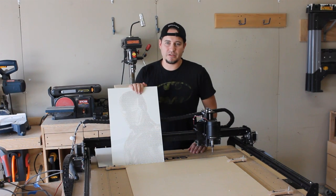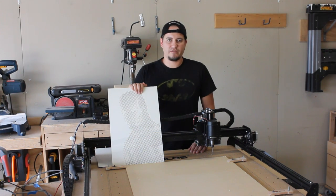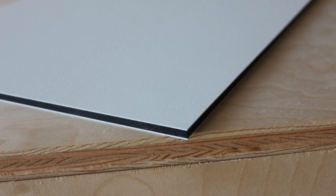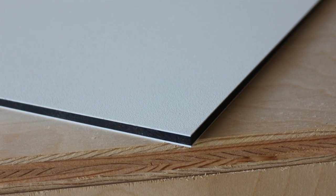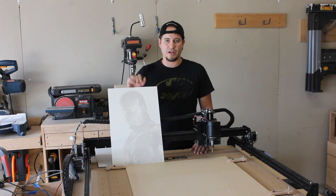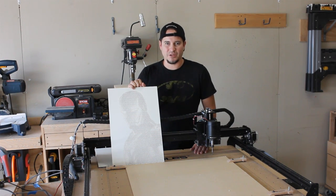The material that we're going to be using is HDPE from Inventables. It is a plastic — basically white on both the front and the back with a black core. It's about a quarter inch thick, and we'll be using a 60 degree V-carb bit to make all the holes into it. So let's get carving.